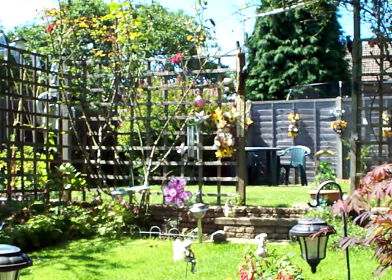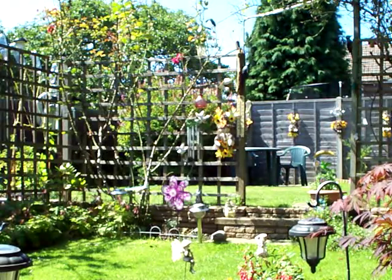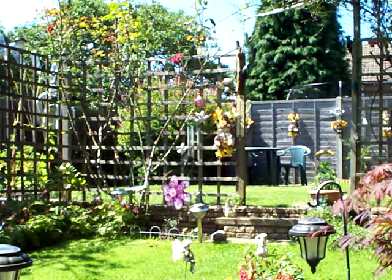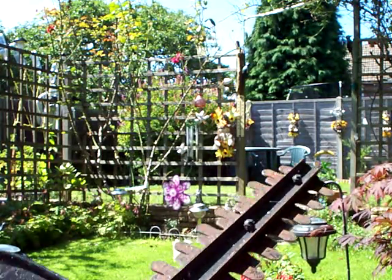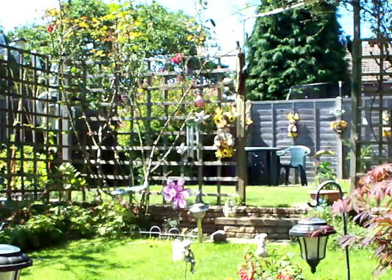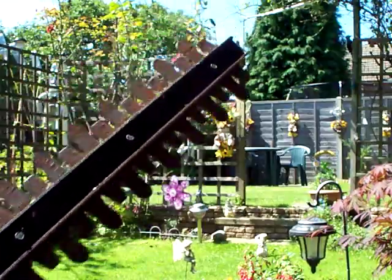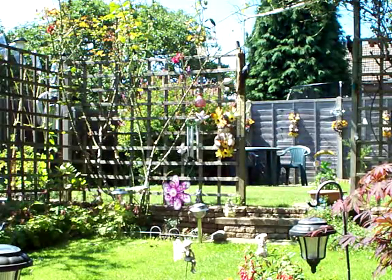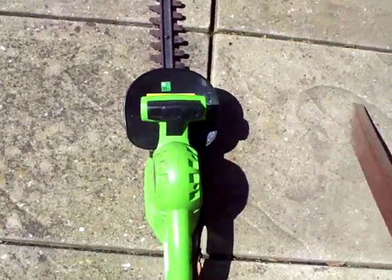Right, I'm just going to pop indoors and put the bypass plug in and see what happens — I think this will be okay. I've put the bypass plug in, and here we go — that works pretty well, I reckon. Job done! Thanks for watching, people.